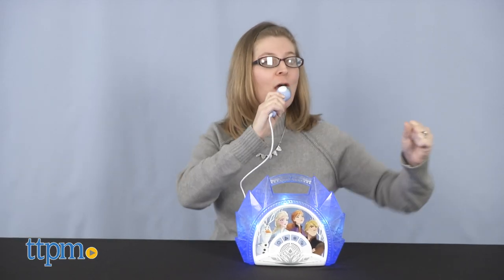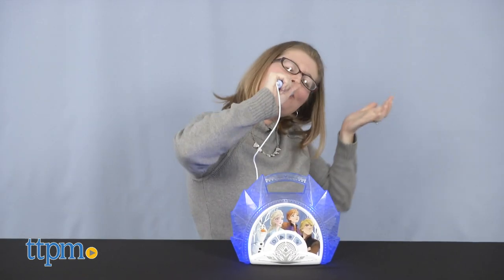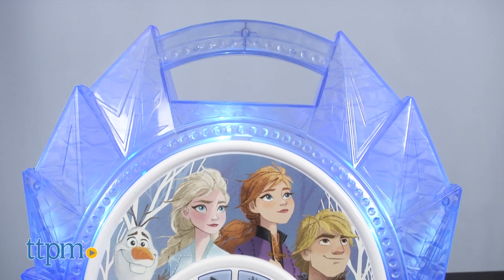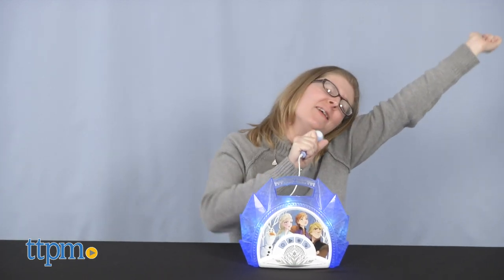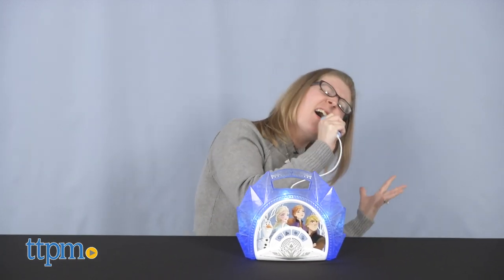Three AA batteries are included, but you might want to replace them before you play for best results. This is for ages 3 and up, and will obviously be fun for Frozen fans with the lights and the built-in music and phrases. The ability to connect with an mp3 player gives it more functionality, especially since the included songs are just snippets, and it allows kids to sing to other songs that aren't from Frozen — you know, when mom and dad need a break from Let It Go.